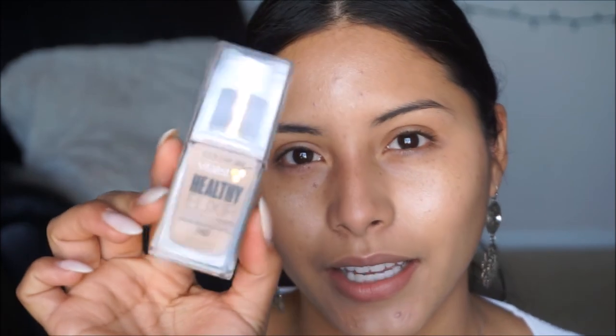Now that our highlight is on, we're going to start with foundation. I'm picking up my Healthy Elixir foundation by CoverGirl in shade 742 Medium Beige and pumping this to the back of my hand. Then grabbing my E.L.F. brush I'm going to pounce this on the face. I've been loving this foundation because it gives me medium coverage. It's oil free so for oily skin it tends to work really well, and I find that applying it with a brush gives me better coverage than a beauty blender.